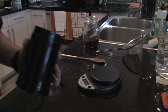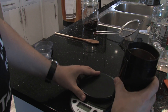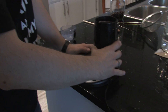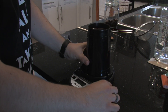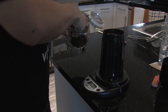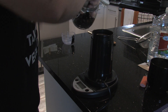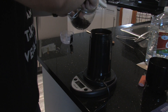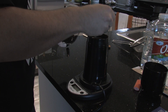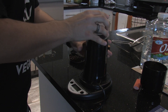Now we're going to grind our beans. Zero out the scale, switch to grams, and weigh out your coffee in the grinder. I know it's going to take me 40 grams.